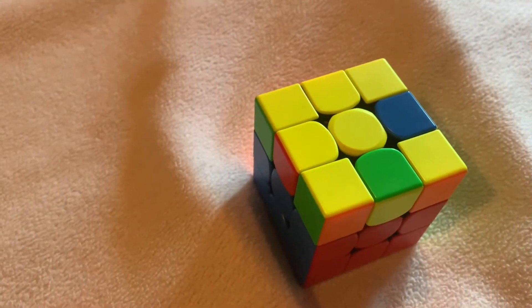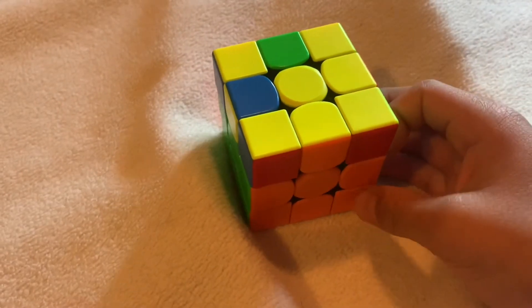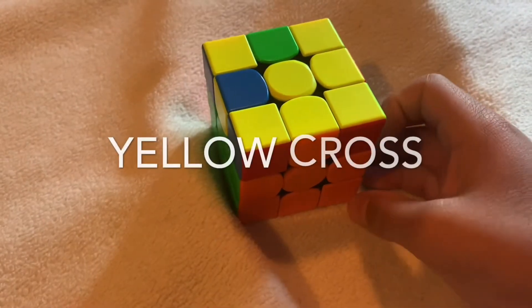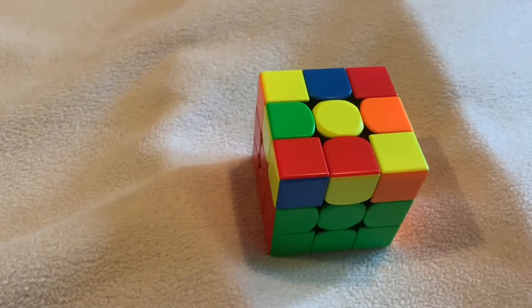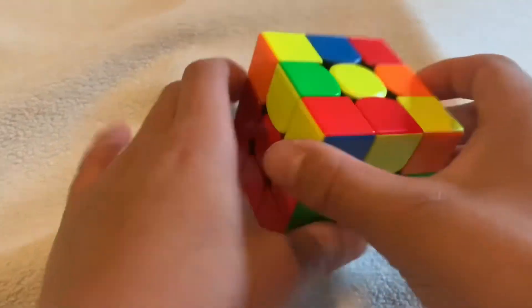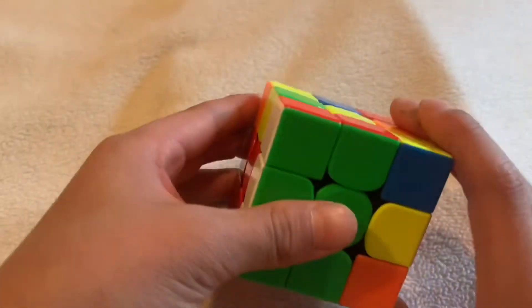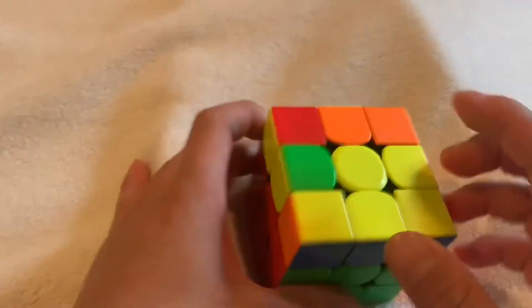After you did all that, solving the second layer should be pretty manageable. For the next step, you're going to solve a yellow cross on top. If you start with just a dot, turn the front and do the algorithm I taught earlier, then turn it back — and you'll get an L shape.